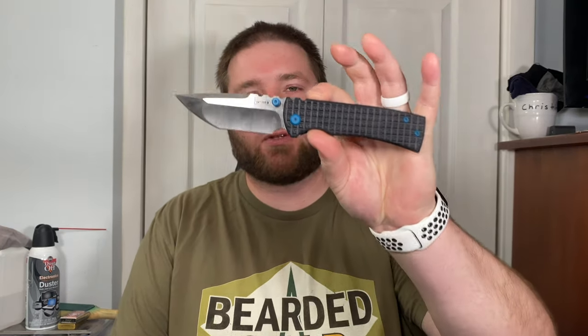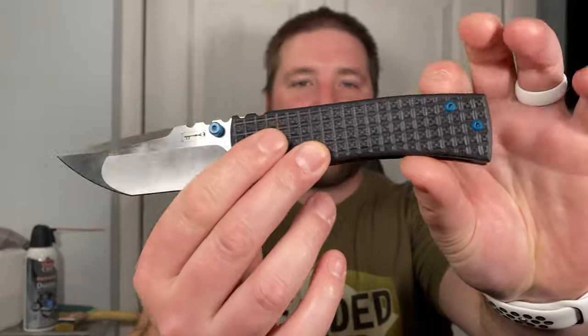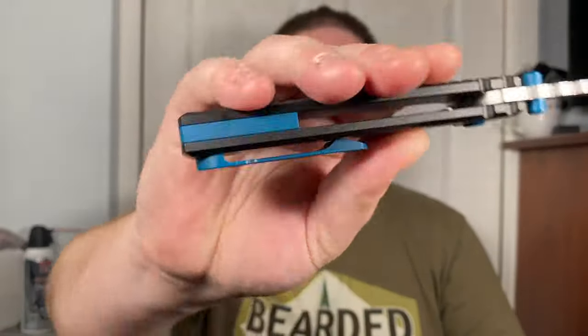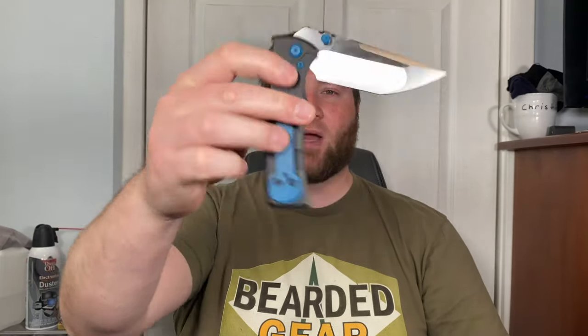Hey guys, Kev here and I'm going to do my full review on the Fanatic Edge modded Chavez 229 with the frag pattern and the blue cerakote on all the hardware. I'm really excited to wrap this one up.